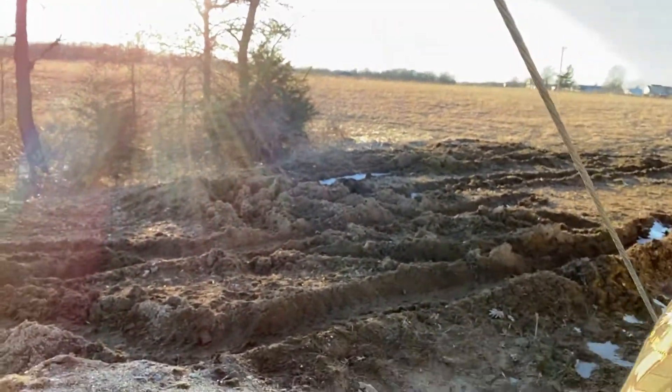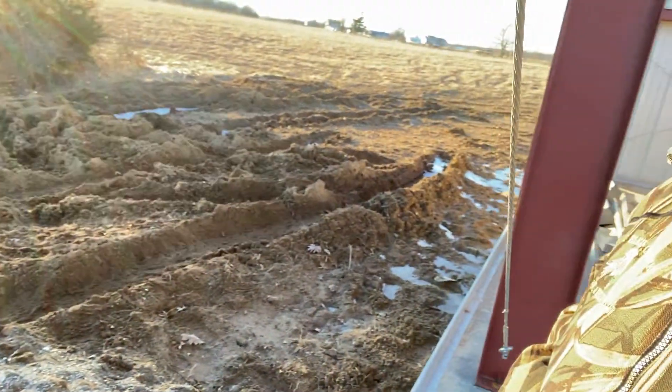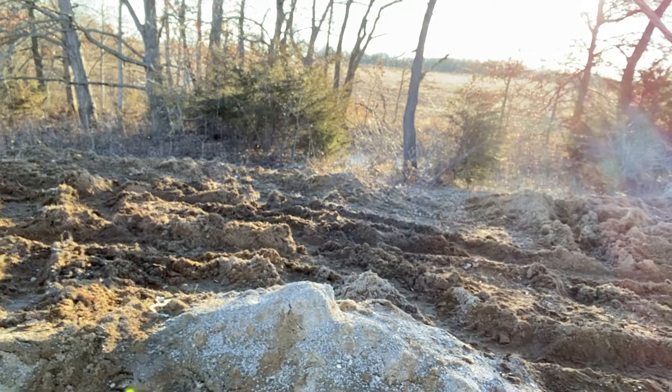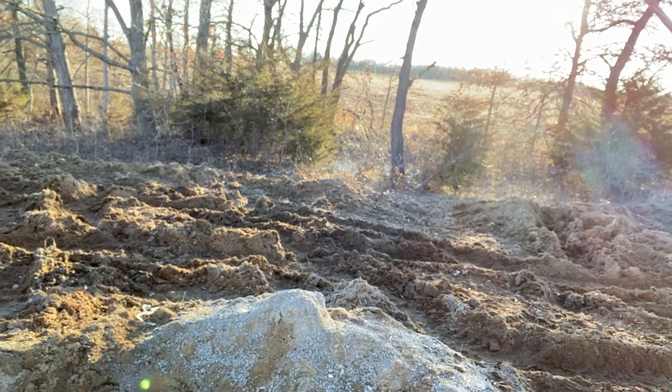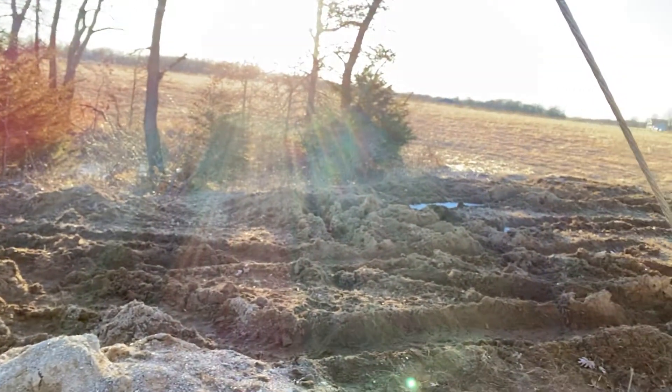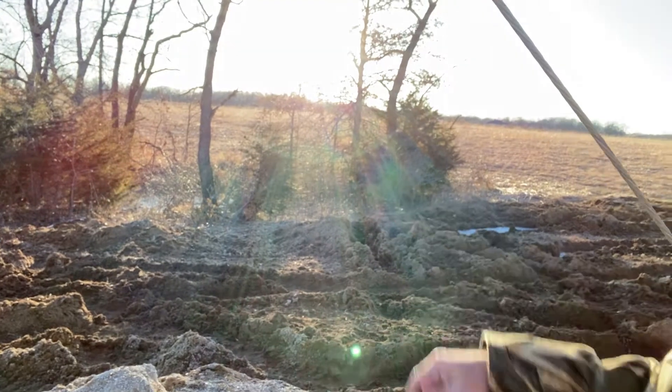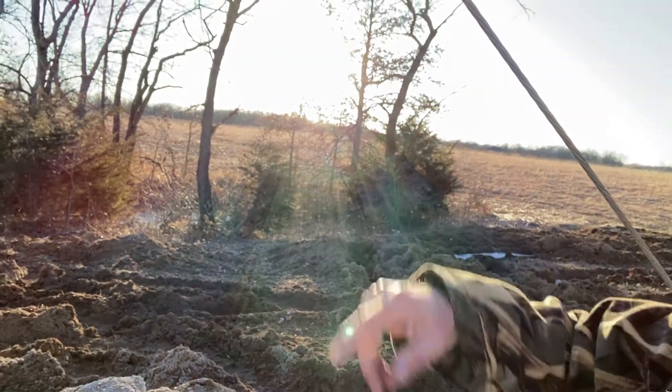No doubt we'll need a box scraper, and oh man there's some work back here. It's going to be a while before it gets dried out and I can scrape it all smooth and level it out. There's a little bit of water back in there I never noticed — that's where all the runoff goes down to the pond eventually.